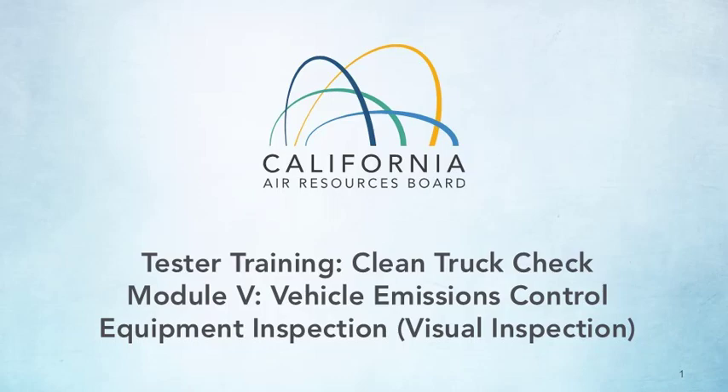Welcome to CARB's Tester Training for California's Clean Truck Check. This module will cover the requirements regarding the Vehicle Emissions Control Equipment Inspection, commonly known as the visual inspection component of Clean Truck Check.